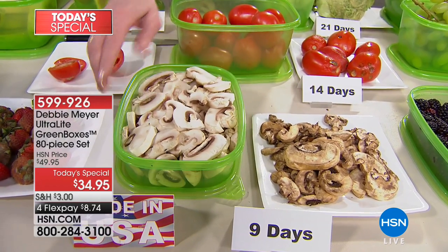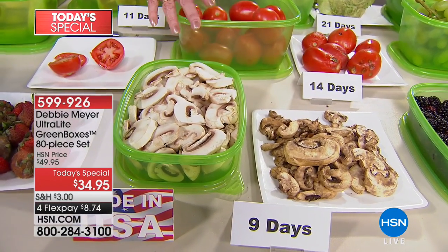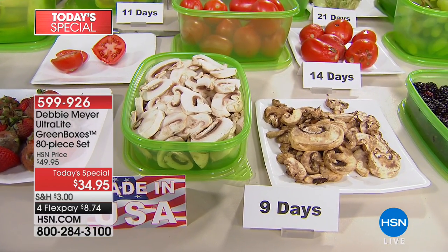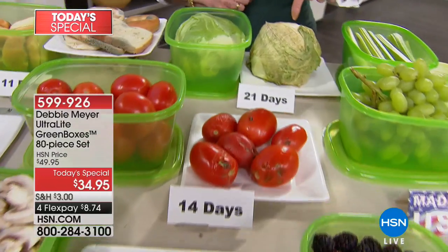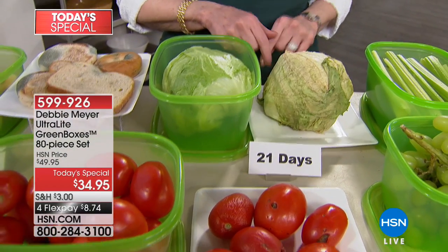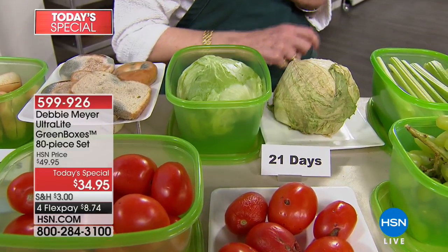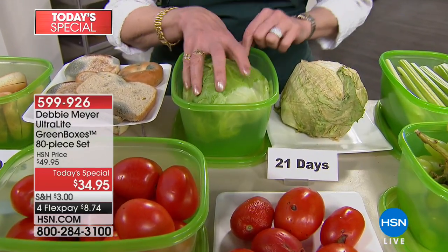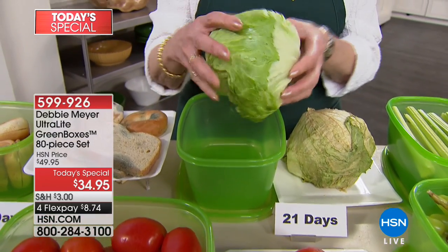This is the 32 ounce box — you're getting eight of those, and eight of the 64 ounce boxes. There are other sizes I'm going to show you in a moment. Look at my lettuce — 21 days. I picked it up earlier and put my thumb through it, so I'm not going to do that again. This is also 21 days. I want you to hear the difference and smell the difference.